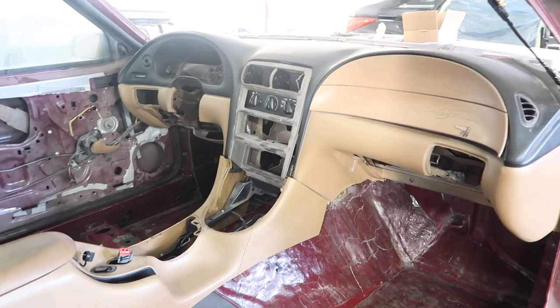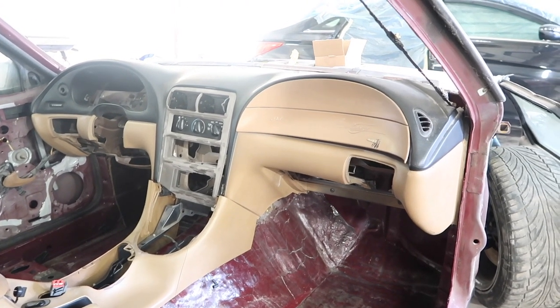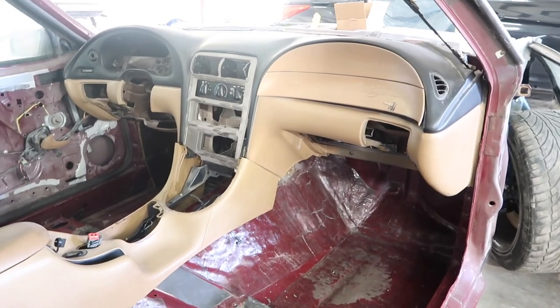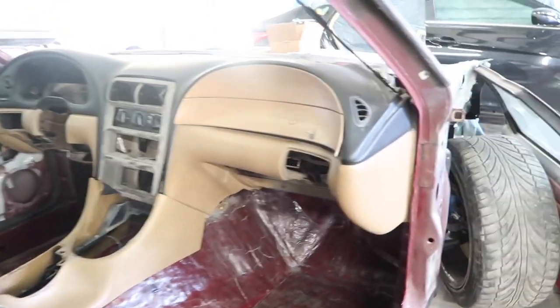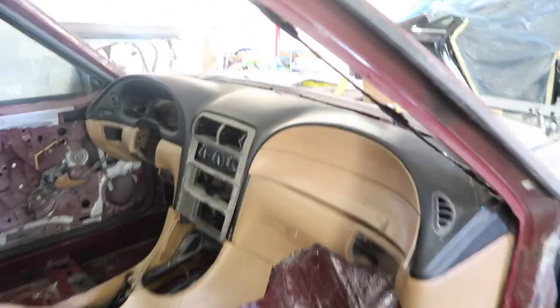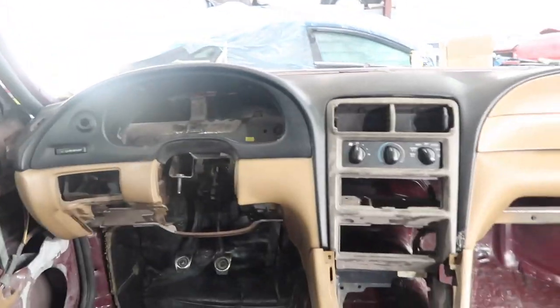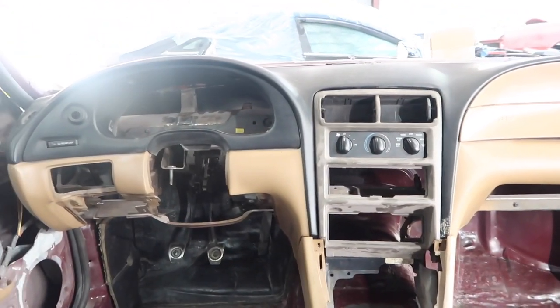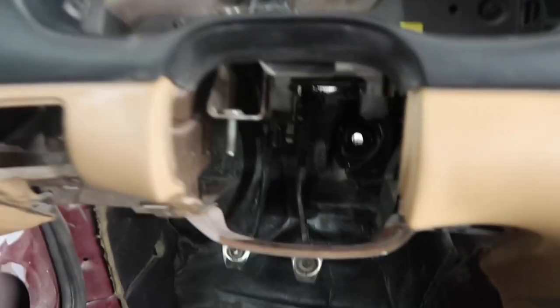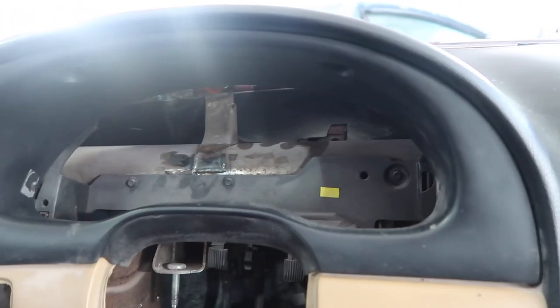That's right — SN95 dash in there. Haven't been keeping it a secret, it's just we haven't really worked our way to the interior yet. Got it all trimmed up and fitting pretty good. This is not the dash pad color combo I'm running — this is just a mock-up dash right now. I have another dash up in my parts room that I'm going to be running.